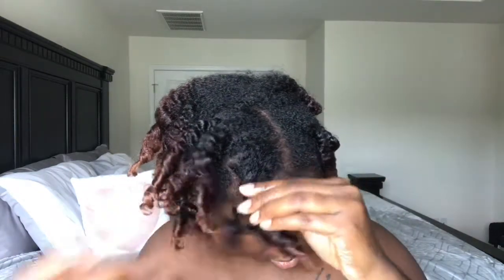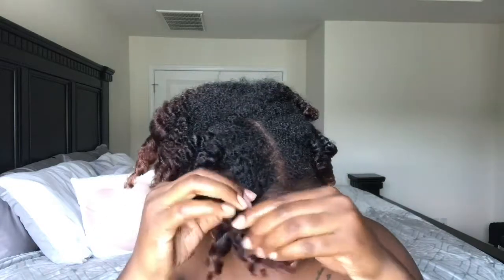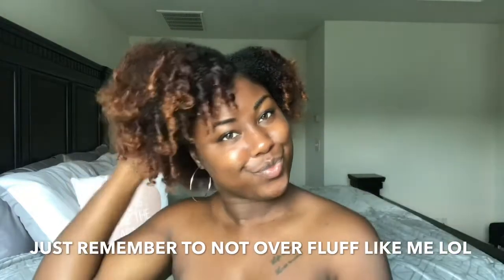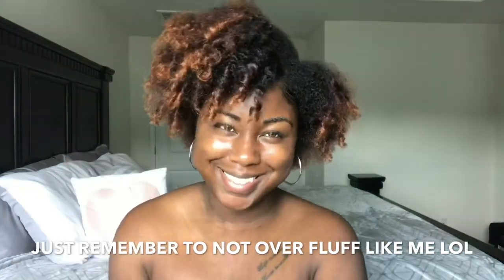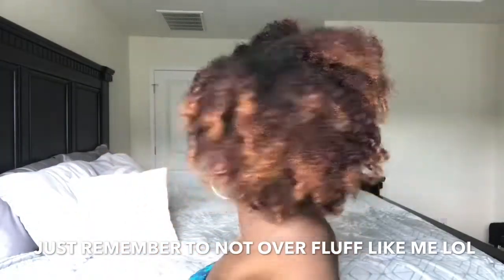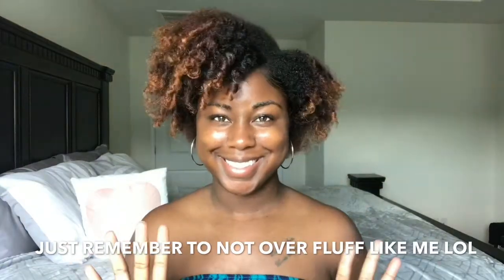After I'm done taking out the braids, I just take my pick and start fluffing at the roots. Overall I love how my hair is — I love how fluffy it is. Let me know if you've tried Diva by Cindy hair products before, down in the comments. This is basically it and the finished result — I hope you like it, let me know what you think, and I will see you all in the next video.